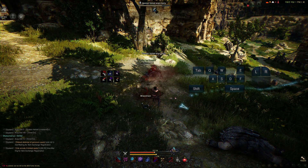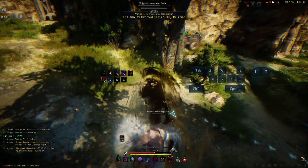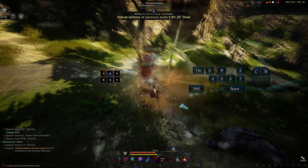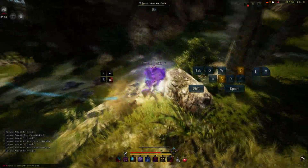Take note: if the double stab is on cooldown you'll be throwing out the shuriken, which stuns but means you cannot do the low swing. So either go for a first stab, or do a third stab and then do the low swing. Here's the way for executing the combo.